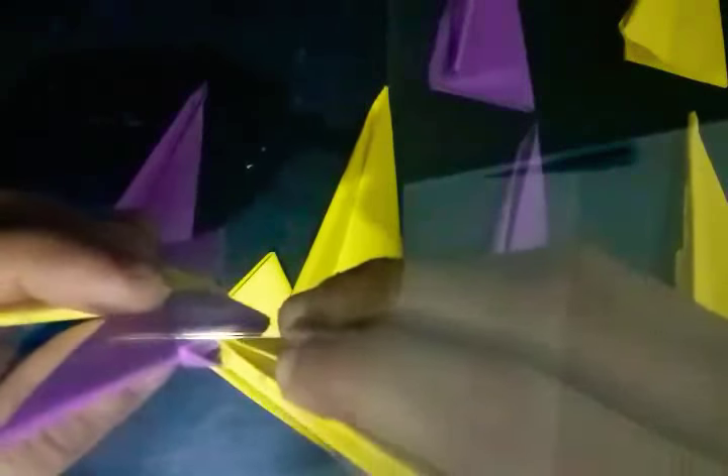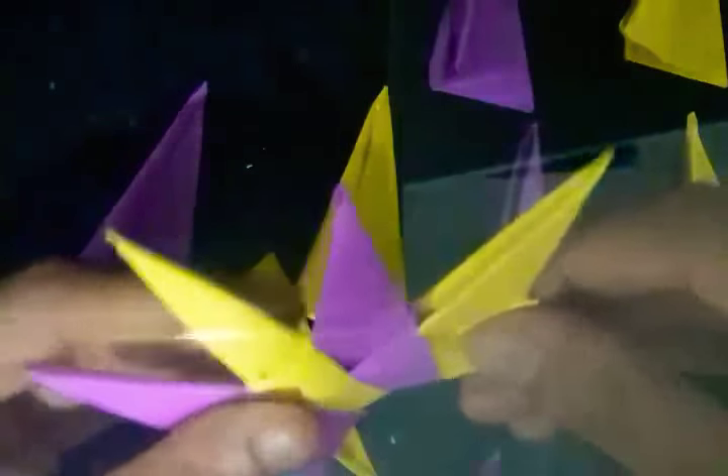Open these two pockets and put these two flaps into them this way. Put it in till it goes in, like this way. See here — two more pockets. Take another flap and put it inside like this way. Go on this way, take another, open the pocket and put it this way. Go on.